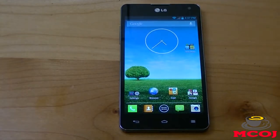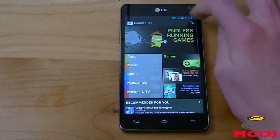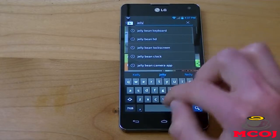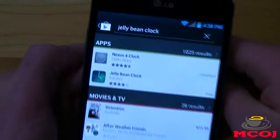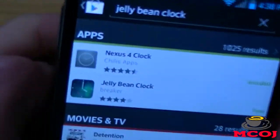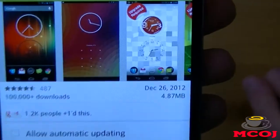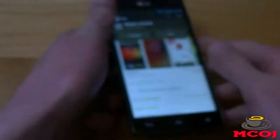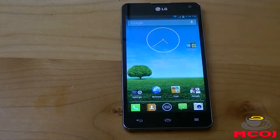Now, the next thing we need to get to make our Android device look like stock Jelly Bean is this clock. So once again, we're going to go to our Google Play Store and search for Jelly Bean Clock. We're going to download the one by Chills Apps — it's the Nexus 4 Clock. It's 4.87 megabytes. Once you get it, you can have this awesome clock that was first introduced on the LG Nexus 4 with Android 4.2 Jelly Bean.